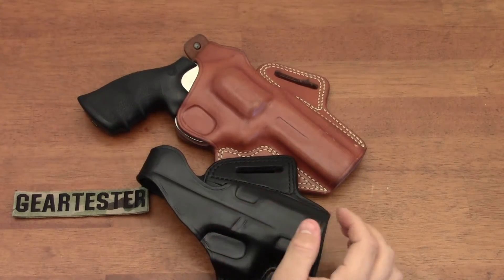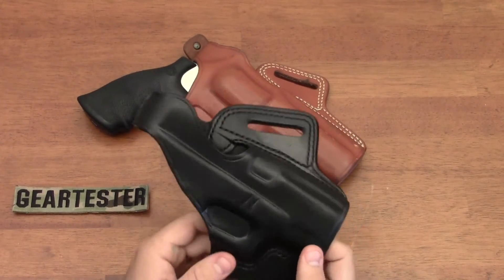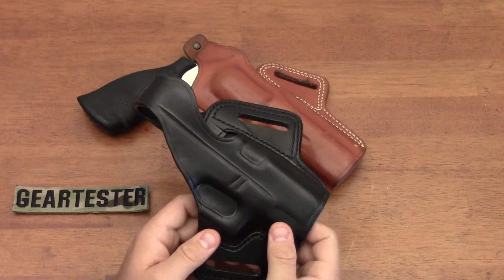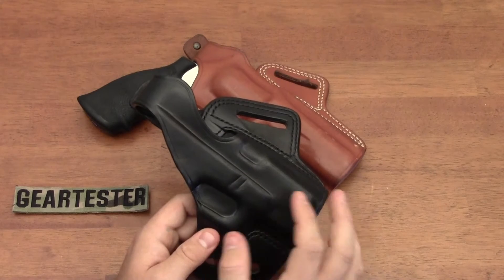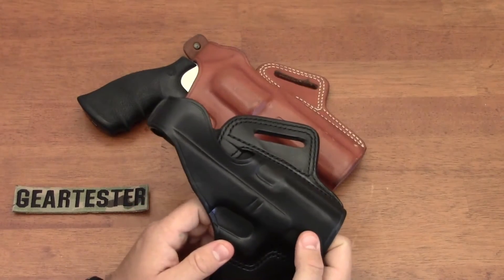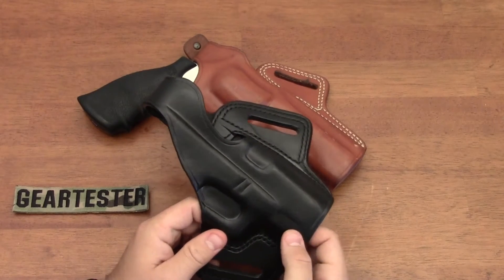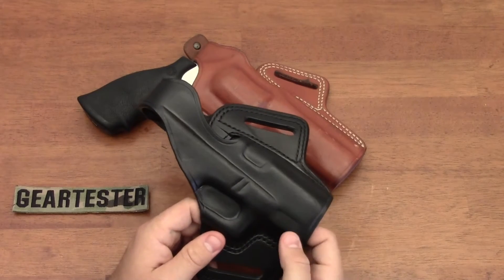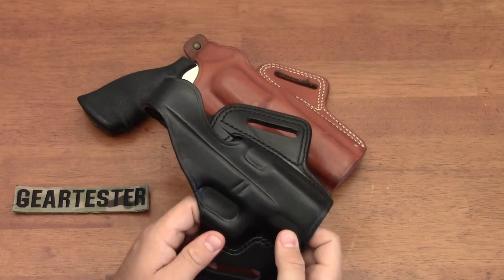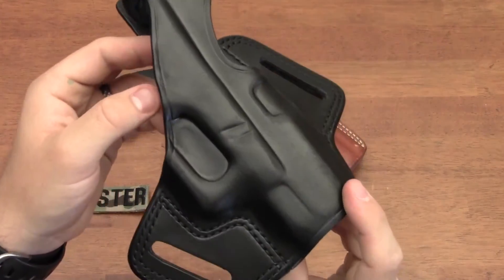Now these are not going to be cheap holsters - you're going to pay about $80 for either one of these. Galco manufactures the Fletch Hi-Ride holster for a number of different semi-automatic pistols and revolvers. You can get on their website - I'll have a link below this video - and check out their holster finder to see if they make the Galco Fletch Hi-Ride for your firearm. Chances are they probably do.